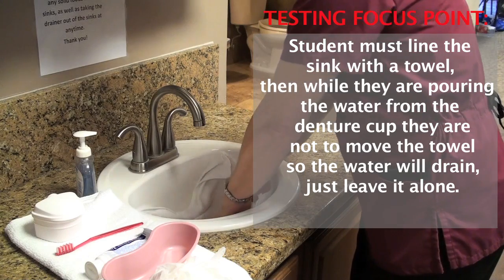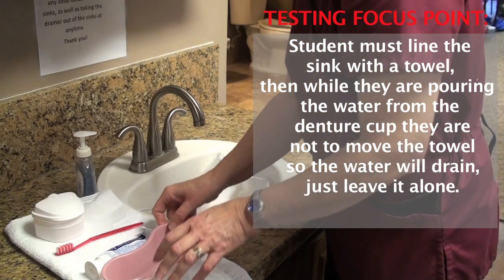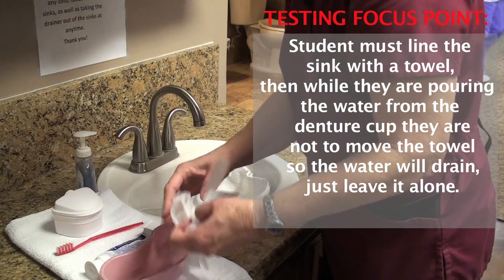Dentures are very expensive, so if you drop dentures on porcelain, they definitely will break. So I'm going to put my gloves on.